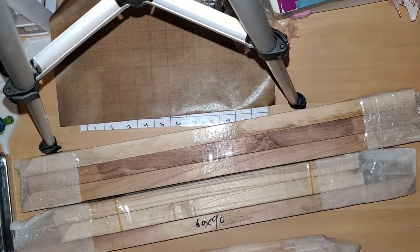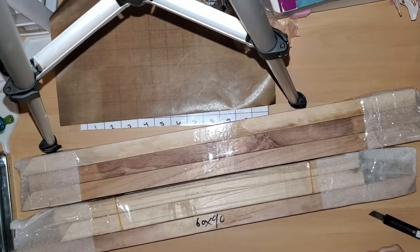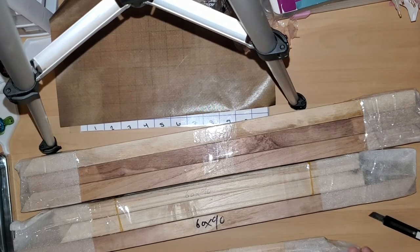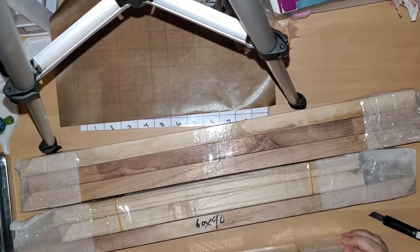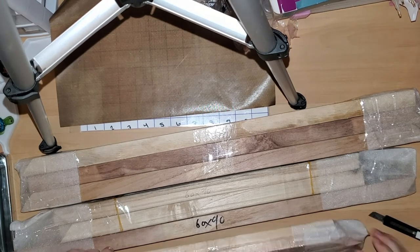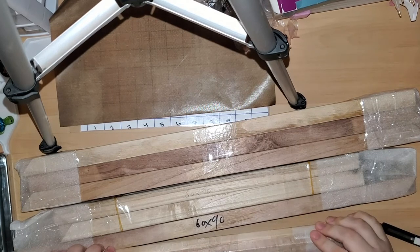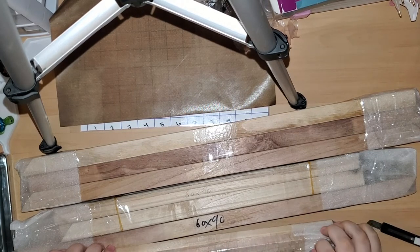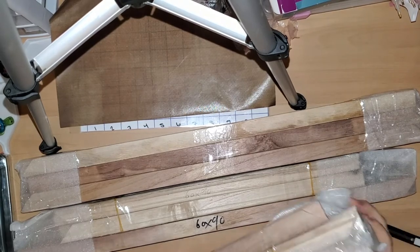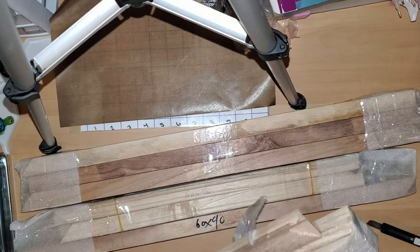I'm going to try to get this wrapping off. I would also be careful of the wood too, because the wood doesn't look like it's very sanded. I'm not really concerned too much about that, except I really don't want to feel a splinter — that's my only concern with that.